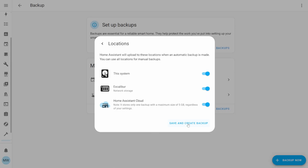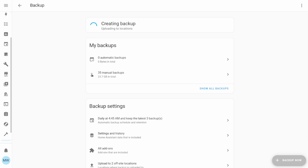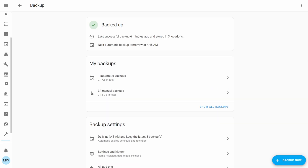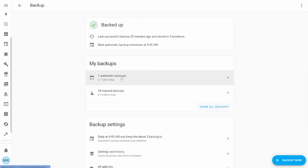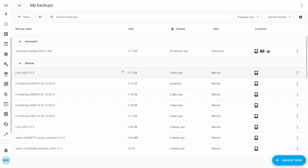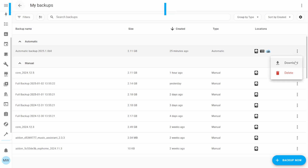Once you've set your custom settings, press the Backup button and Home Assistant will follow your custom schedule. If there are any issues with the backup process, Home Assistant will alert you with a banner explaining what needs to be fixed. Back on the backups page you can see and manage all your backups, including each backup's size, when it was created, how it was created, and where it's located. The three-dot menu gives you options to delete or download a backup.